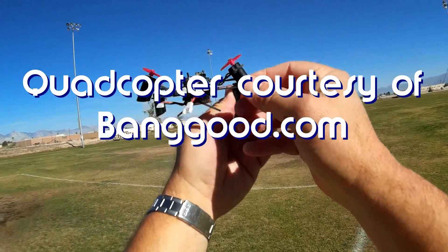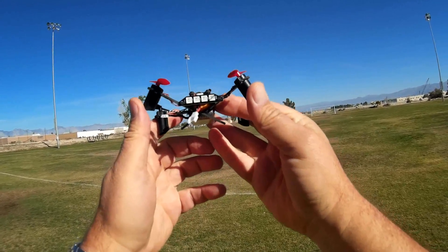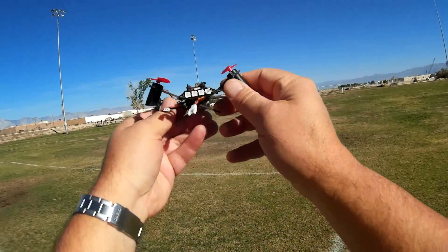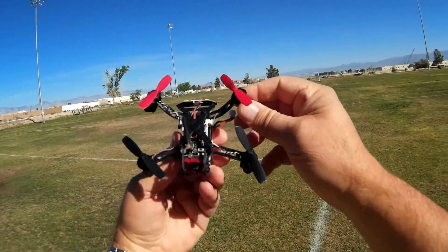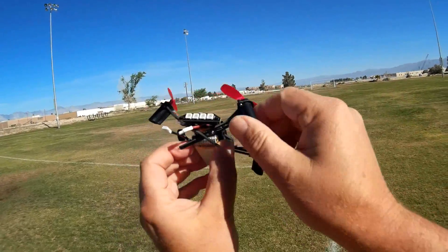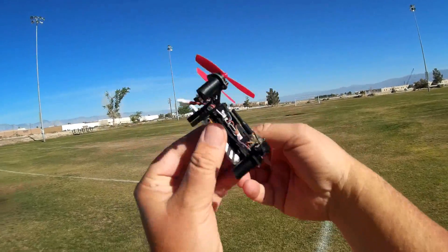Looking at the back of this, you'll see that this quadcopter is different than most others in that its rear motors are pointed upward to give it a V-shape. What this does is provide rapid turning. The thrust vectors, when angled up like this, give it a little extra oomph to turn it in yaw.